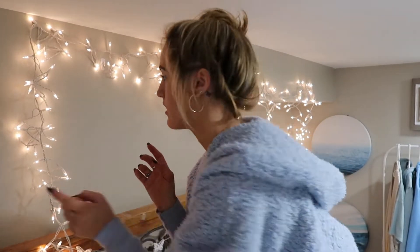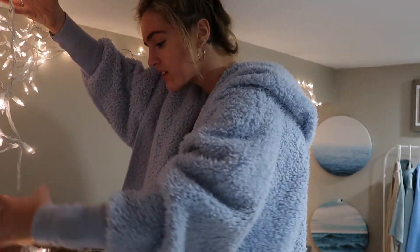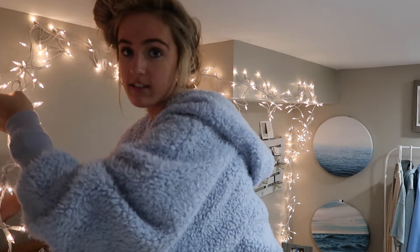I put the wreath up to see how I like it — I'm not sure yet, but I think it's going pretty decent. I put it up right here. This sweater is really warm, I feel like I'm already sweating.